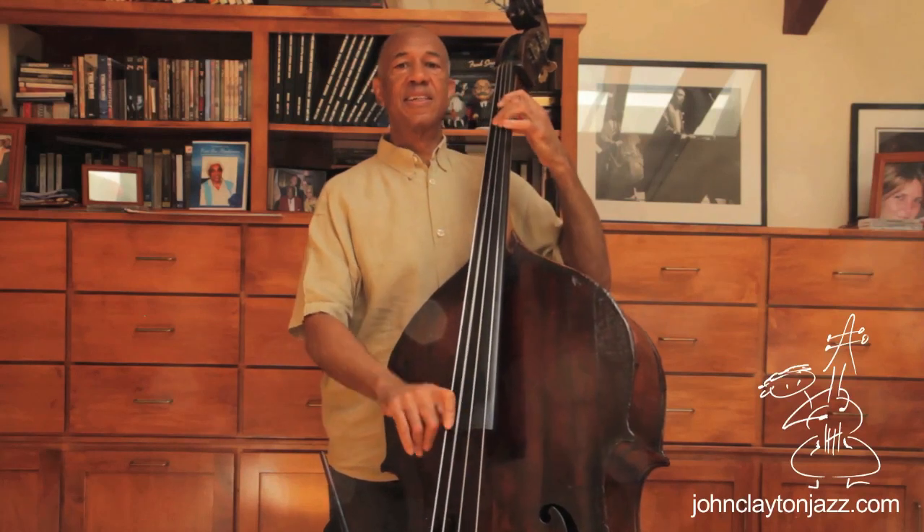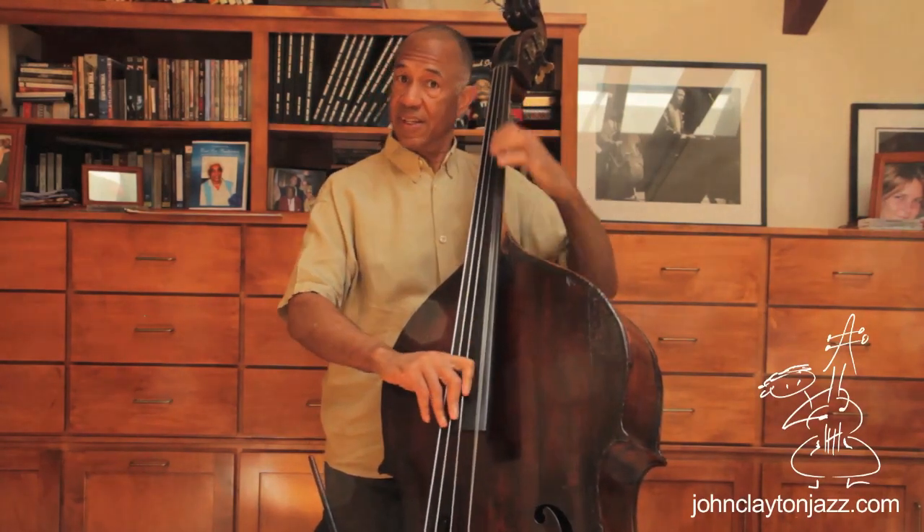You have to learn your major triads, your minor triads, your dominant seventh chords, your minor seven chords, your minor six chords, your augmented seventh chords, your minor chords with a major seven, your major seven chords, and your diminished chords.